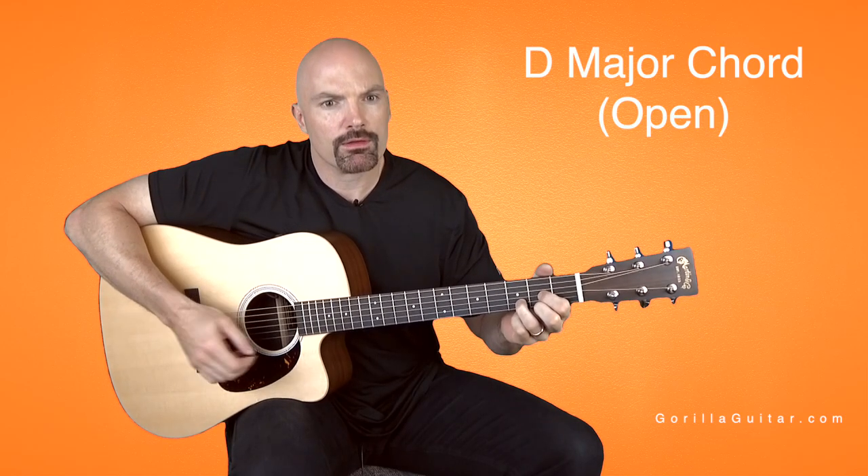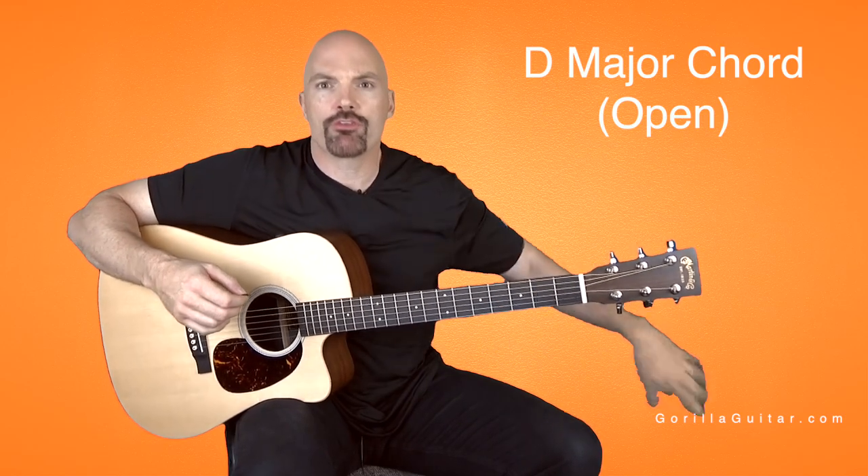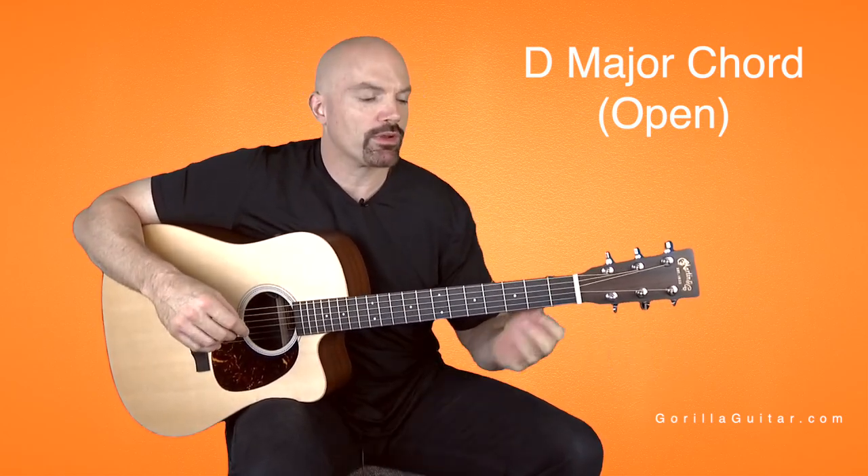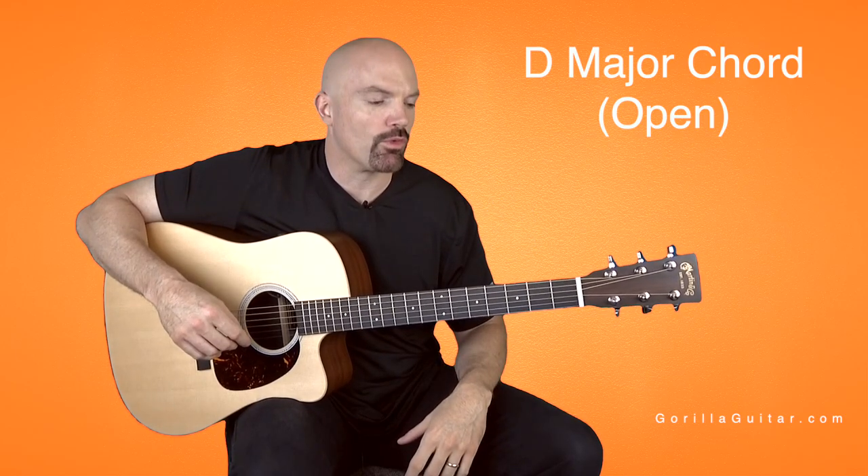And you want to play it, take your hand off, shake it out. Play it, take your hand off, shake it out. Keep doing that over and over and over. That's what's going to create that finger memory and repetition that you're looking for.